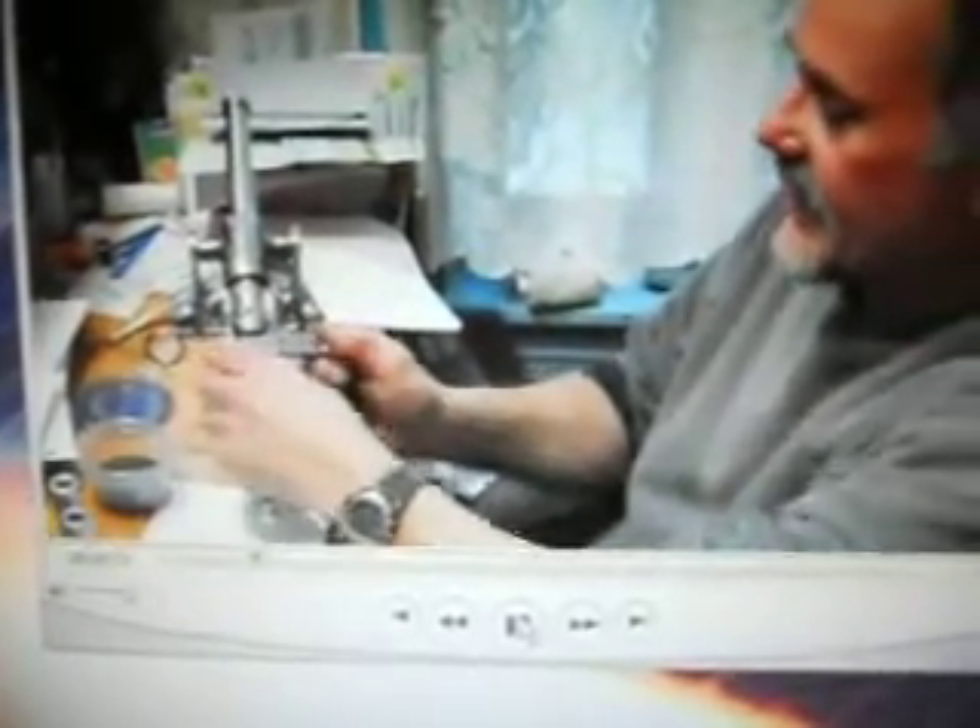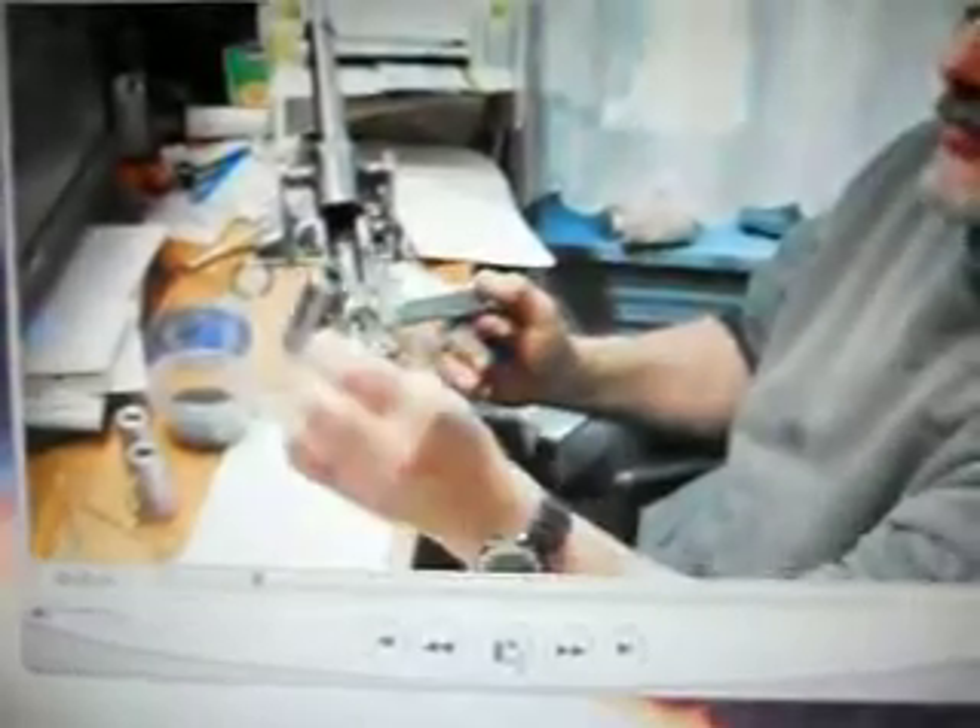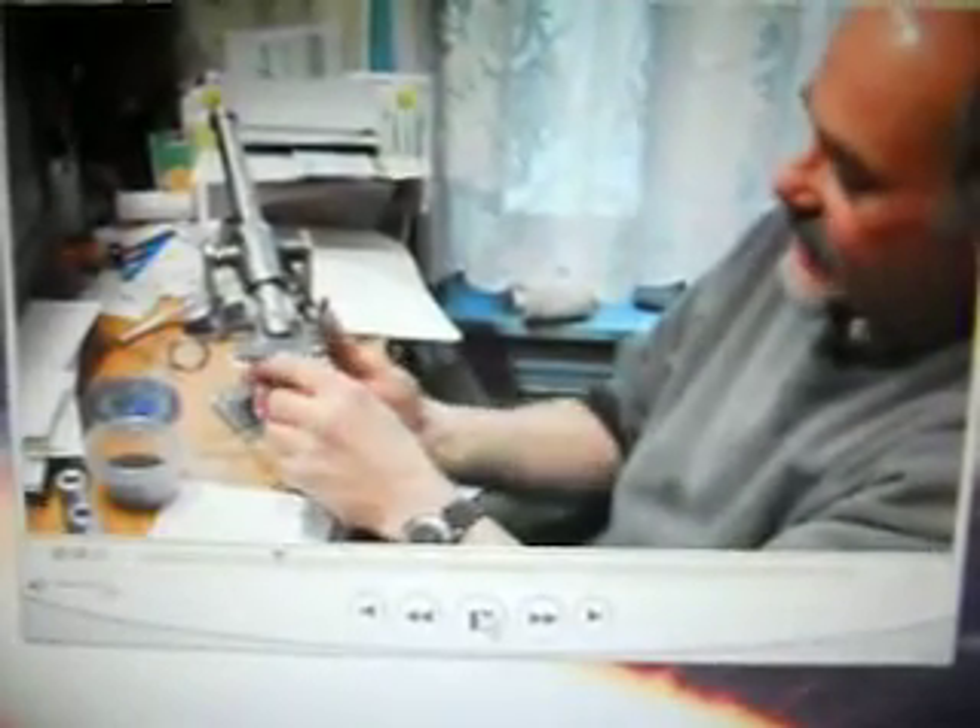They carried a breech chamber and they had a wedge pin that locked it in place. What they would do is load this chamber with the powder and ball, and then they would actually insert it into the breech area and lock it in with a wedge pin.